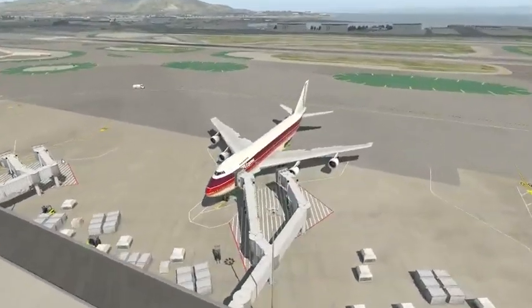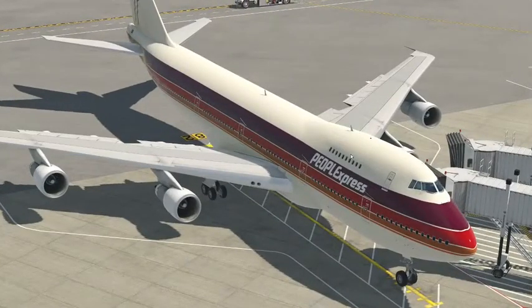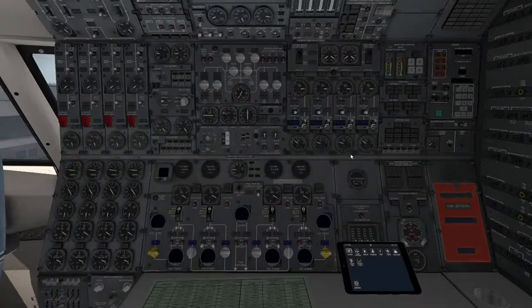I'm in the People Express livery, which is absolutely beautiful — I love those beautiful stripes. So let's go ahead and sit down in the Engineer's panel here.